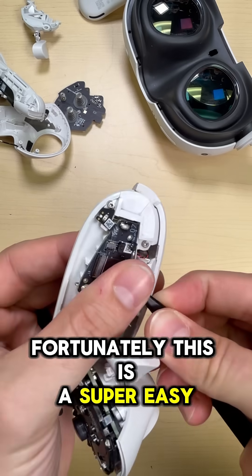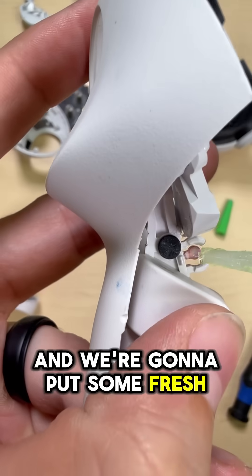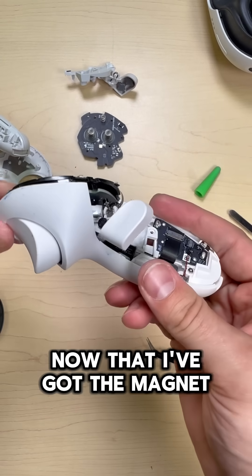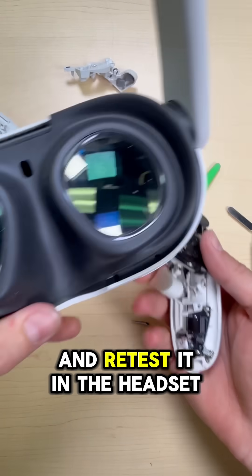Fortunately, this is a super easy repair. We're going to go ahead and take off the rest of the grip assembly and our magnet, and put some fresh glue down to better hold it in place. Then we can put our magnet where it belongs. Now that the magnet is in the right spot, we can partially reassemble this and retest it in the headset.